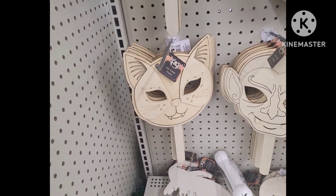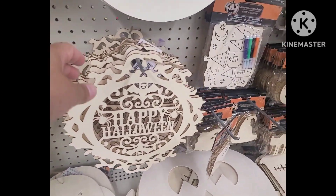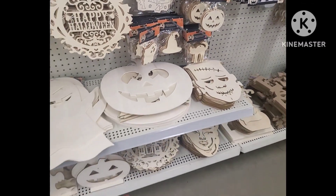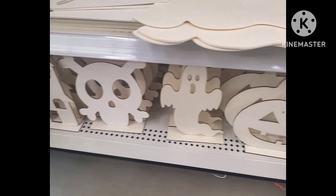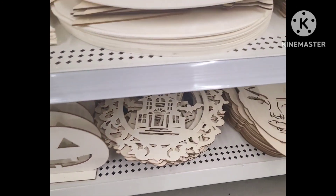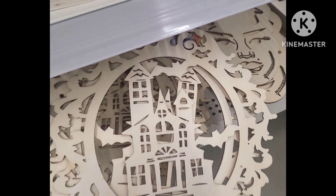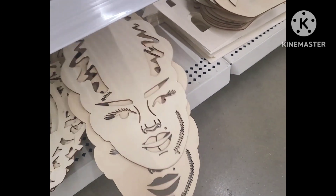I love these laser cut details — great DIYs you can pull off with those as well. In the bottom section we have the typical ones we had last year — love this design, love it. And then over here we have Frankenstein's wife.